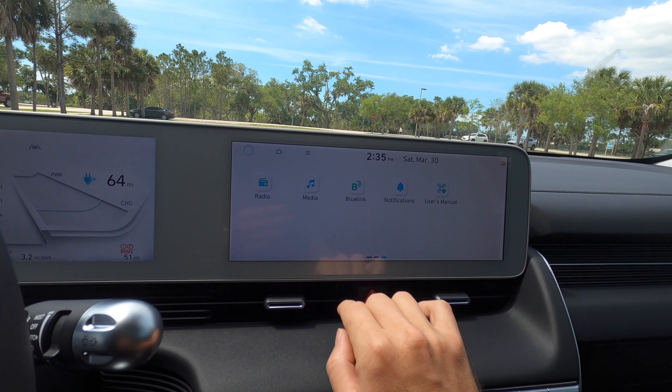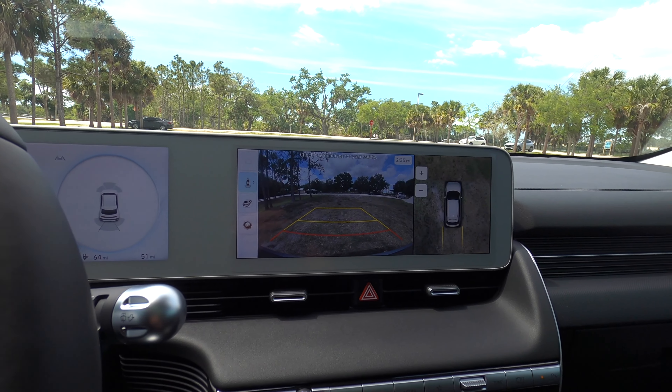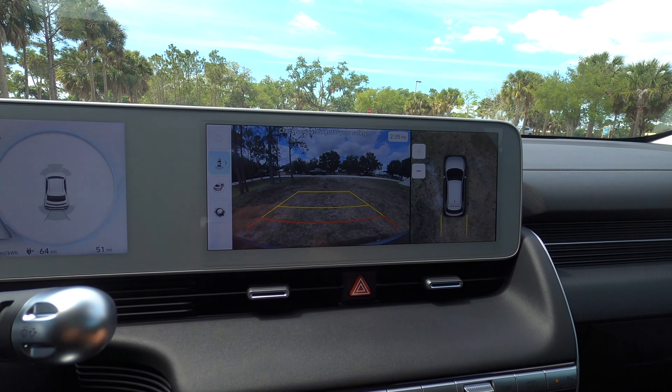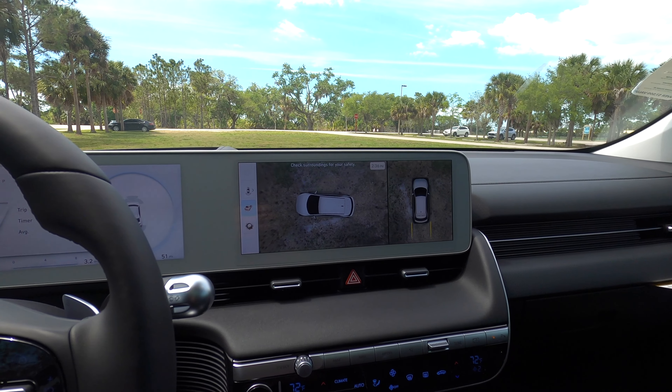Two screens on one panel, both 12.3 inch. We have Apple CarPlay, Android Auto, SiriusXM, AM, FM, and streaming Bluetooth audio. There are dual climate control settings, quiet mode which is standard on all trims, Blue Link, and Hyundai Pay.